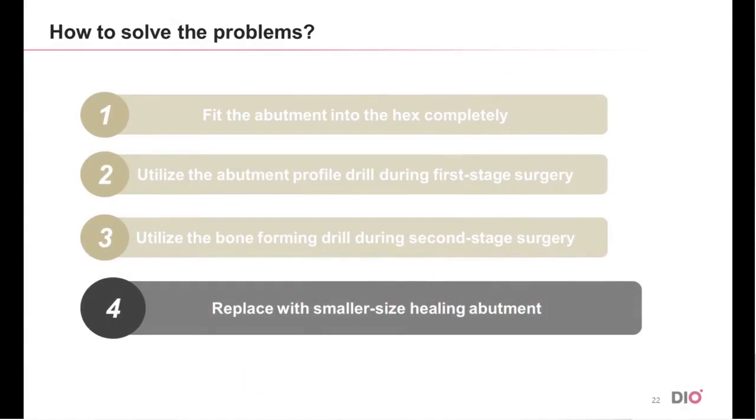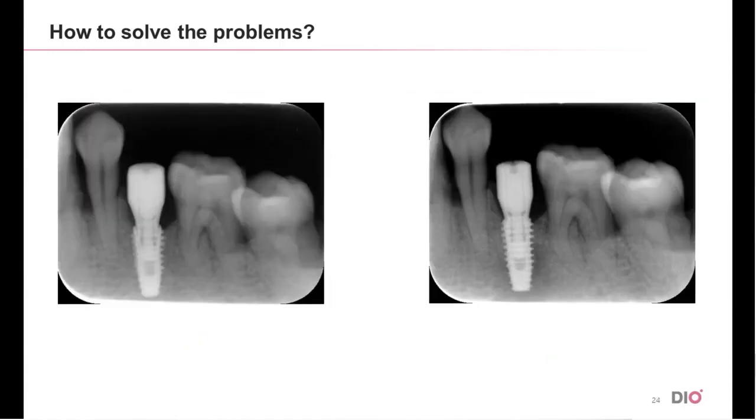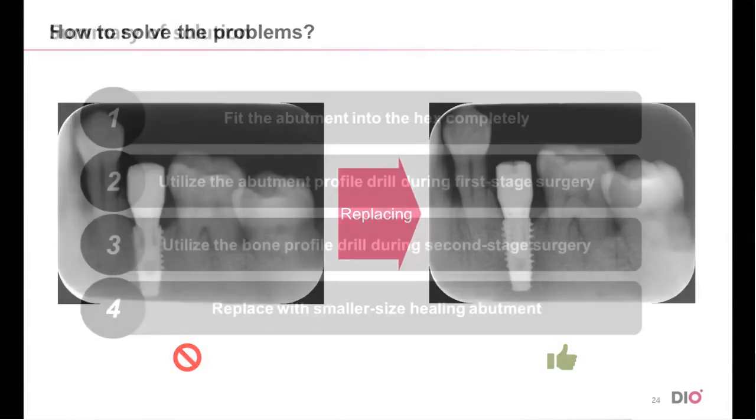Fourthly, replacing the abutment with a smaller diameter and a higher cuff would also enable proper fit. Looking at these photos, one is misfit and one is fit — they are two photos of the same fixture, and after replacing the abutment with a smaller diameter, it became fit. The same applies to the next set of photos: the abutment fitted well after it was replaced with one with a smaller diameter.